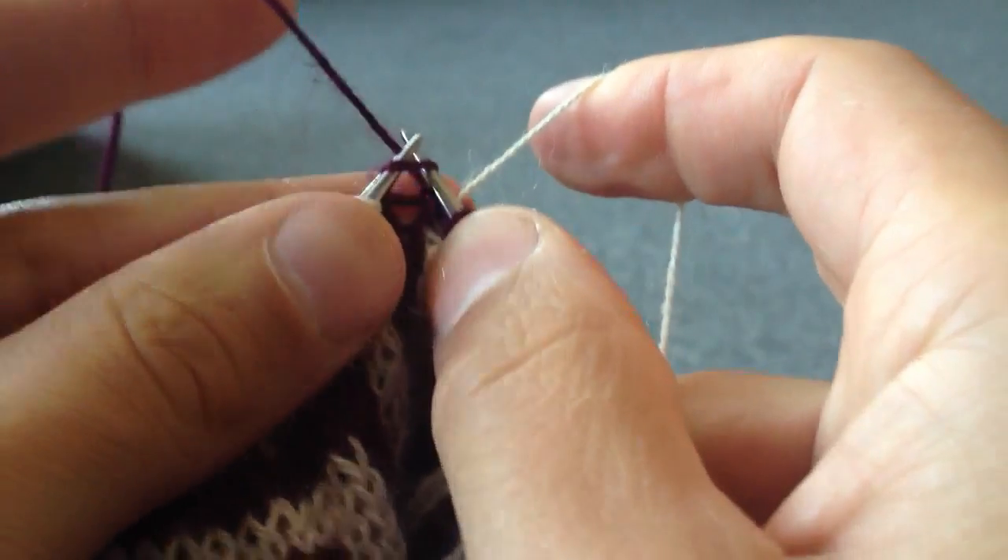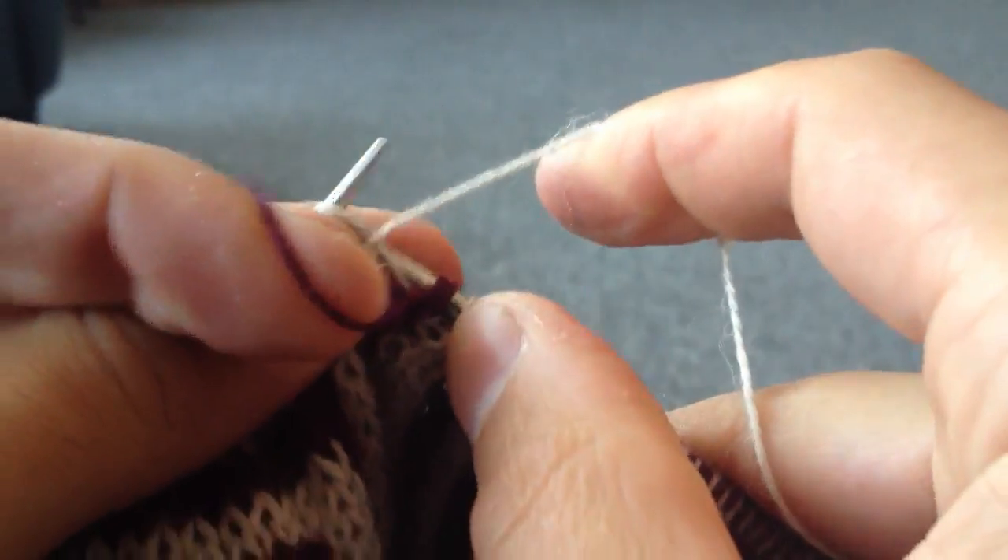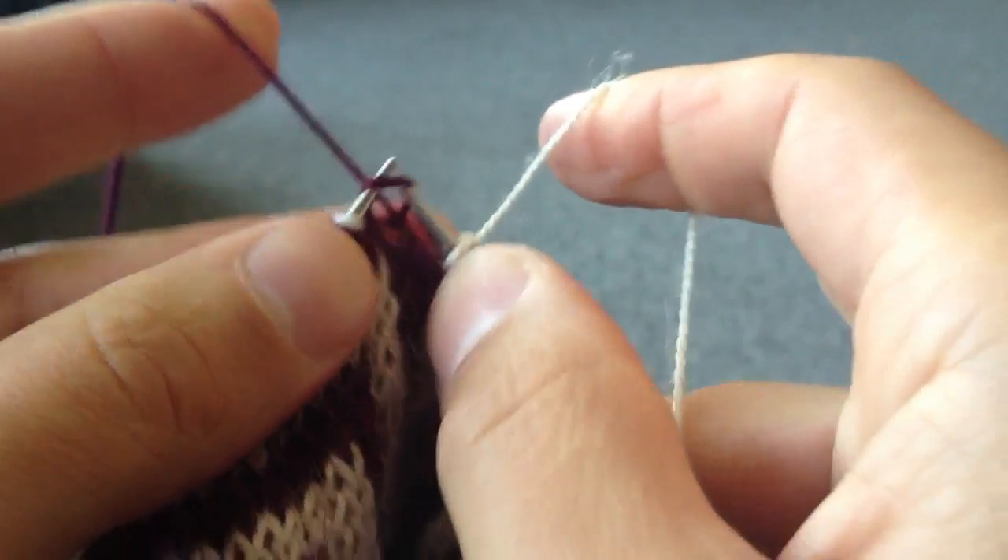Then we swap back again to knitting Continental and purling English. That's all there is to it. How do you do yours?